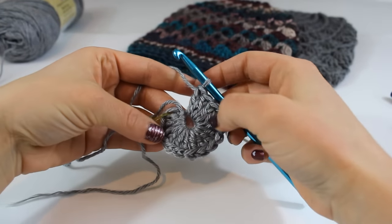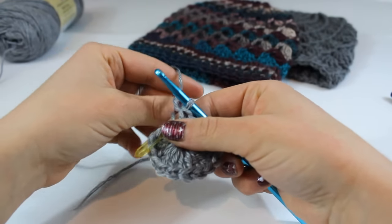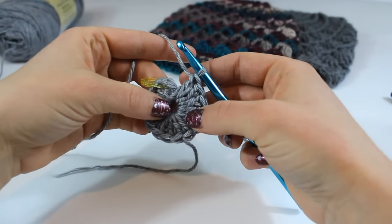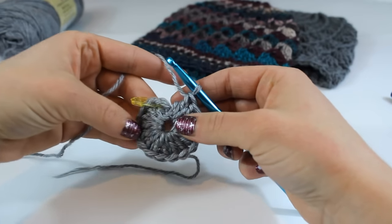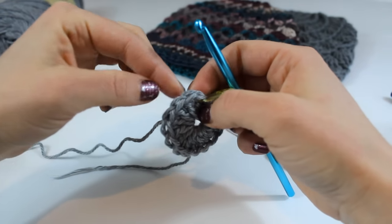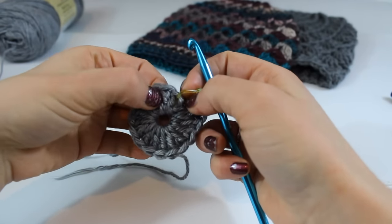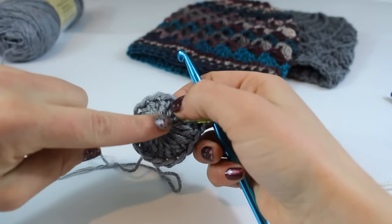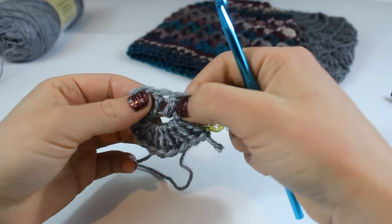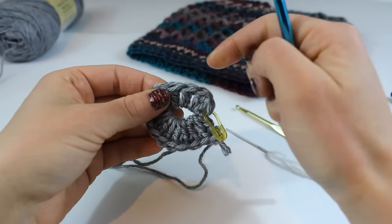I have placed 15 double crochet into my magic ring. If you're uncomfortable with the magic ring, go ahead and check out the description box — I will tell you how to use a chain and then you can place your double crochet into the chain instead of the magic ring. I went ahead and grabbed a little stitch marker as well. Your regular stitches with these V's on top aren't going to be as important as your uprights for this particular pattern, because we're going to be front post double crocheting in the next round — the posts of this round are much more important.